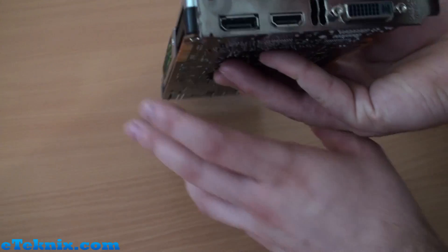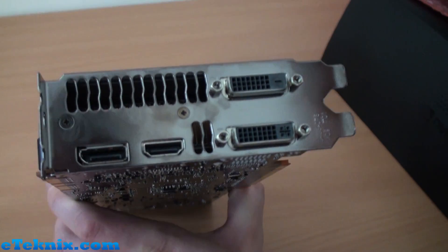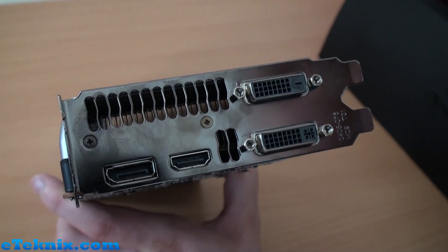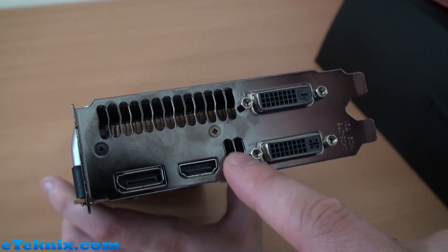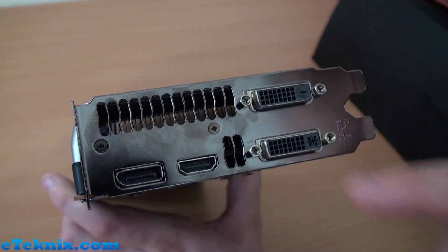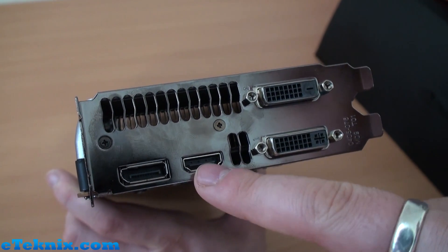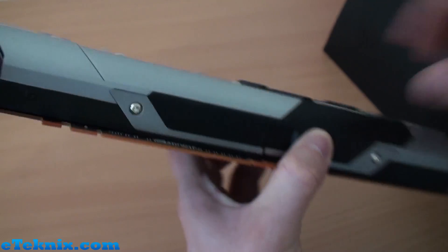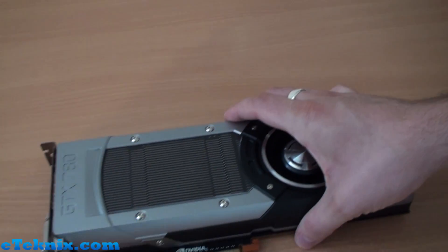Output-wise, we've got the standard Nvidia setup: it takes up two slots in your case, you've got plenty of exhaust vents, and we have dual DVI — single link and dual link — plus HDMI and a full-size DisplayPort.